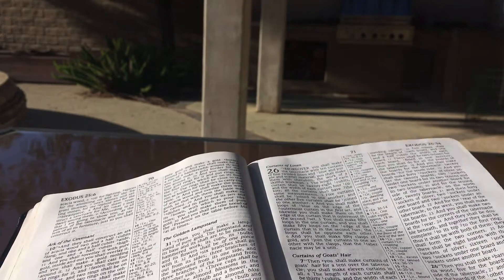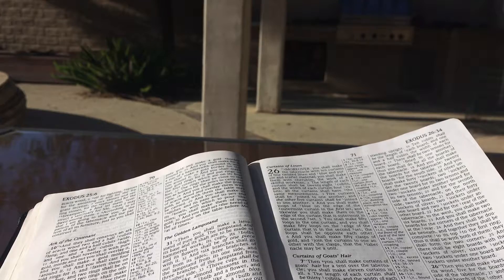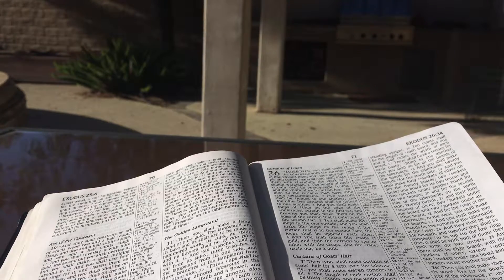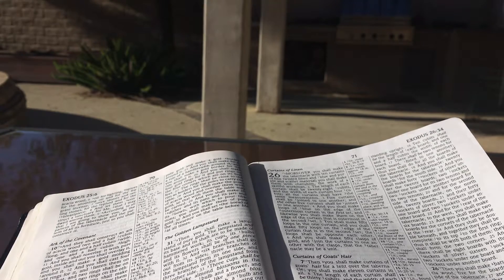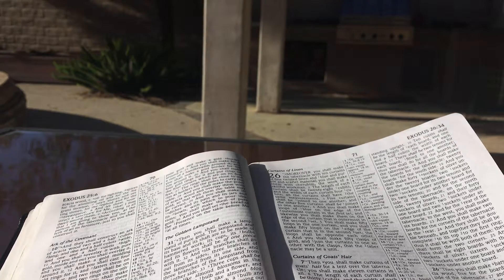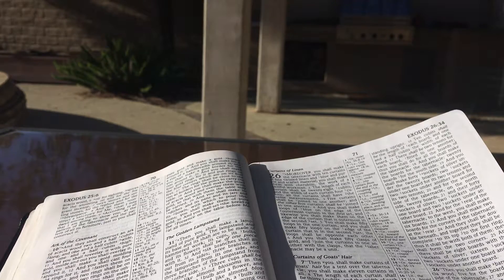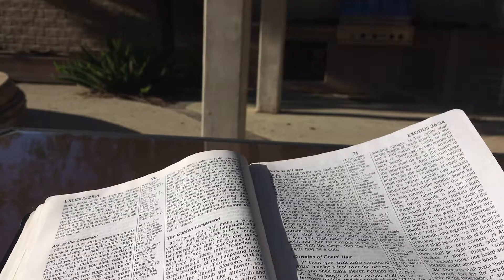Then you shall make the boards for the tabernacle of acacia wood, standing upright. Ten cubits shall be the length of each board, and one and a half cubits the width of each board. There shall be two tenons for each board, fitted to one another. Thus you shall do for all the boards of the tabernacle. And you shall make the boards for the tabernacle: twenty boards for the south side. And you shall make forty sockets of silver under the twenty boards, two sockets under one board for its two tenons, and two sockets under another board for its two tenons.